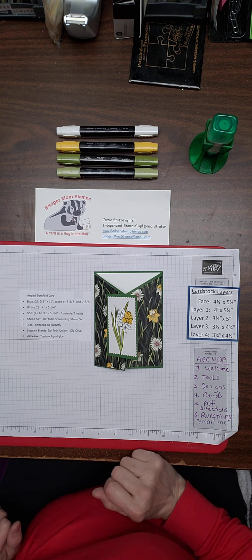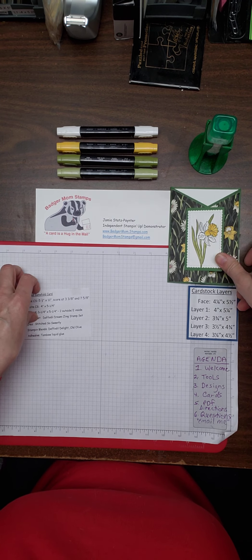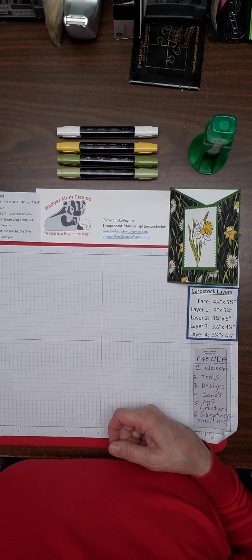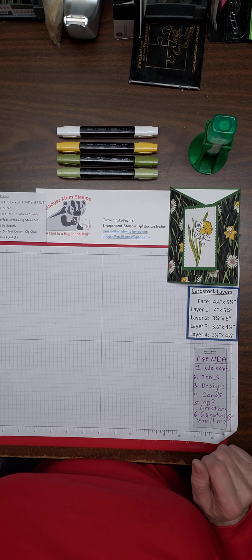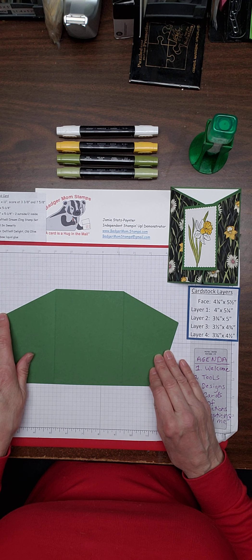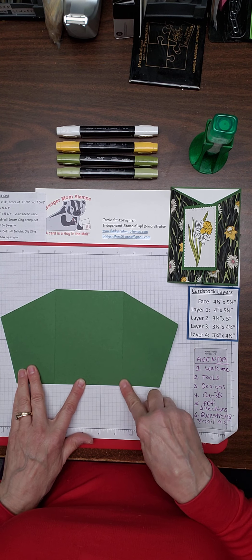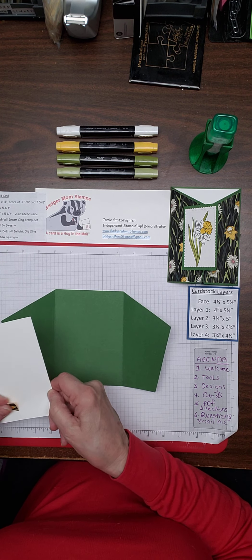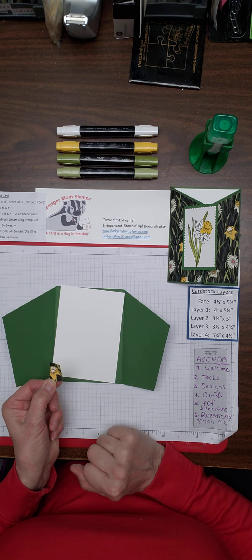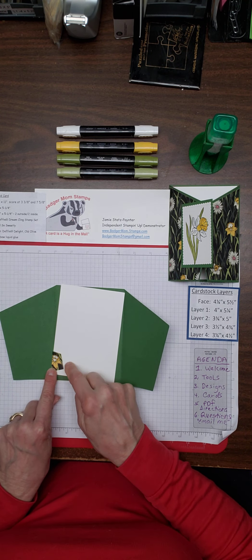So let's get going on what we're going to do for this card. I'm going to show you the paper we're doing and put the directions off to the side so you can still see them. I cut some of my paper already so I can have it done quick and easy. The paper is originally five and a half by eleven inches, scored at three and three-eighths and seven and five-eighths. Then I've got my piece of white cardstock to put in the middle, and I'm going to attach a little piece of this flower — this is how I use the end pieces of the paper.